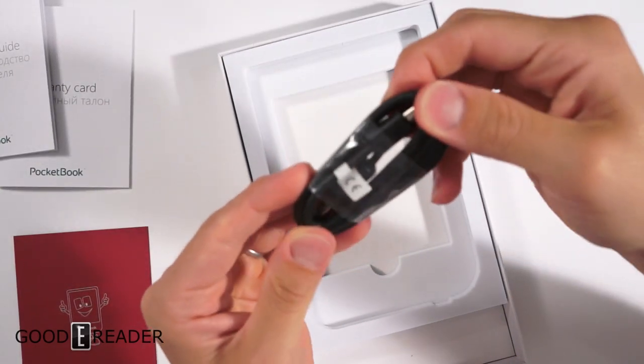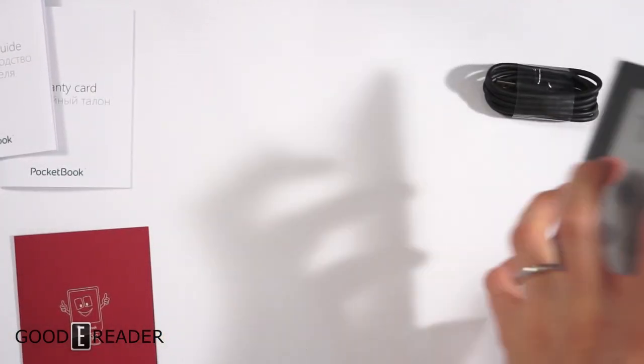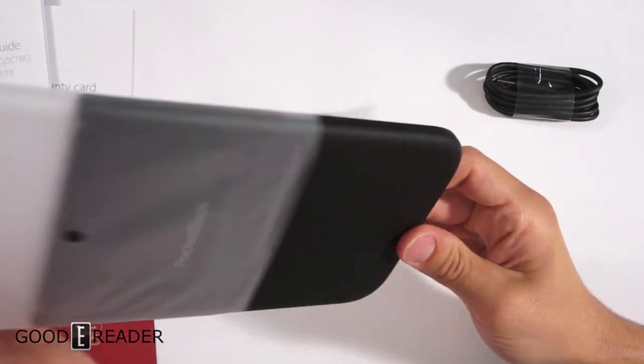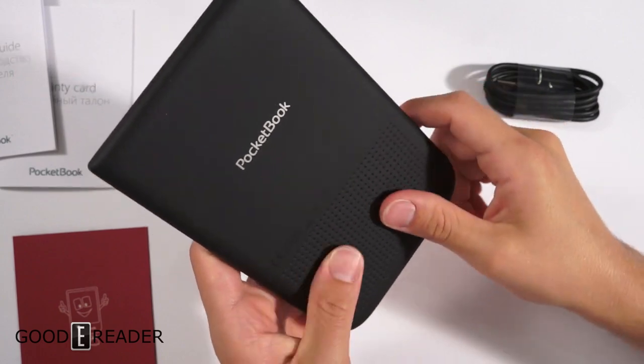This is a standard micro USB on one side and full USB on the other side. The e-reader itself is right here in a nice little bag. It has a perforated leather-esque backing — it is plastic though — which is kind of interesting and new.